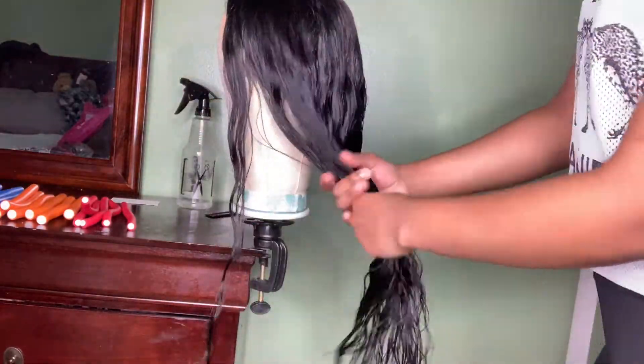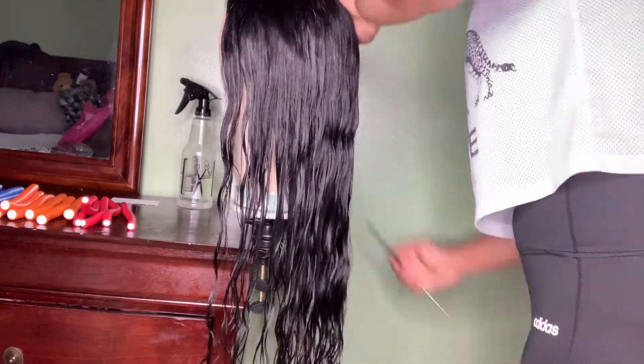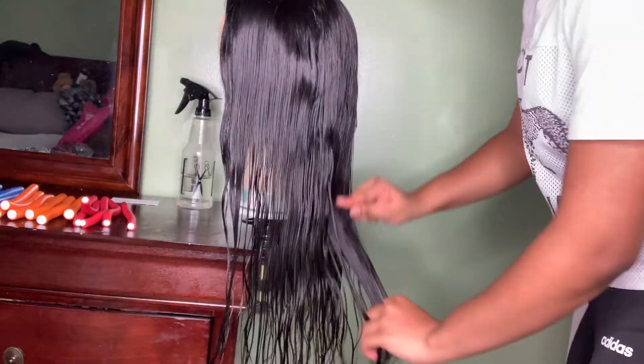Once you get the hair nice and wet, you want to take your comb and just carefully comb out the hair, to make sure that there are no tangles and that each strand of hair is going the same way.